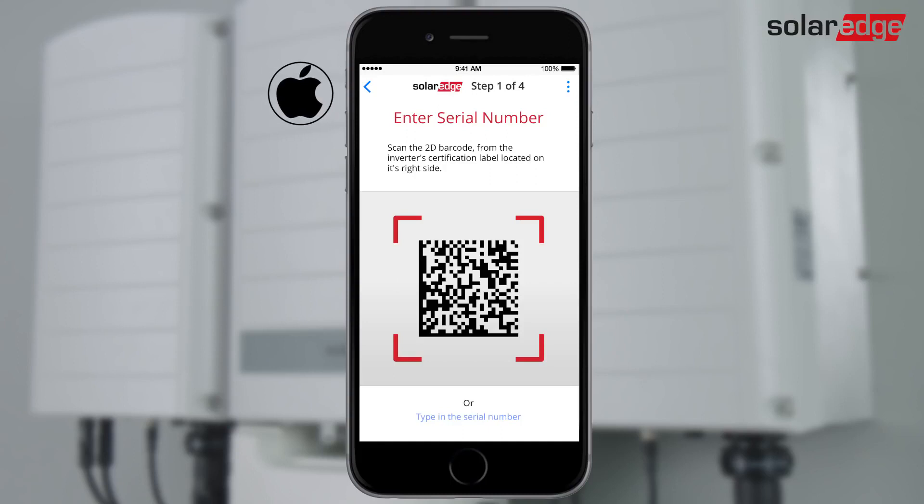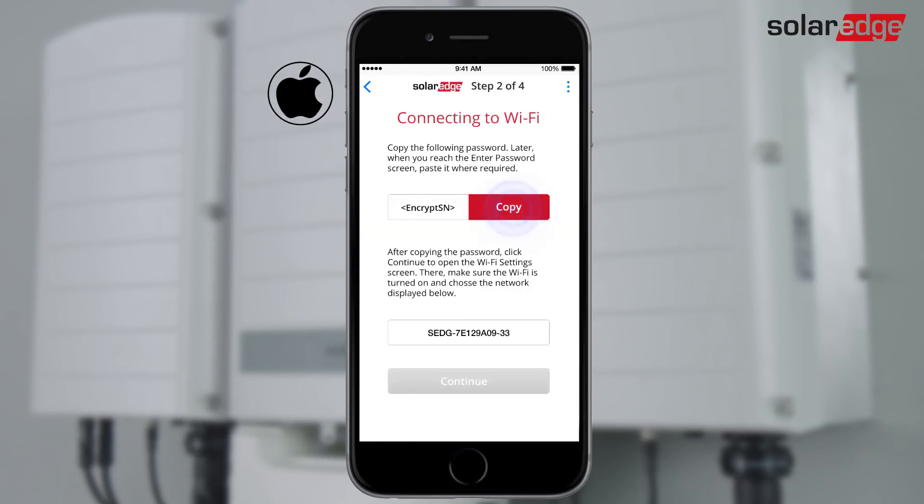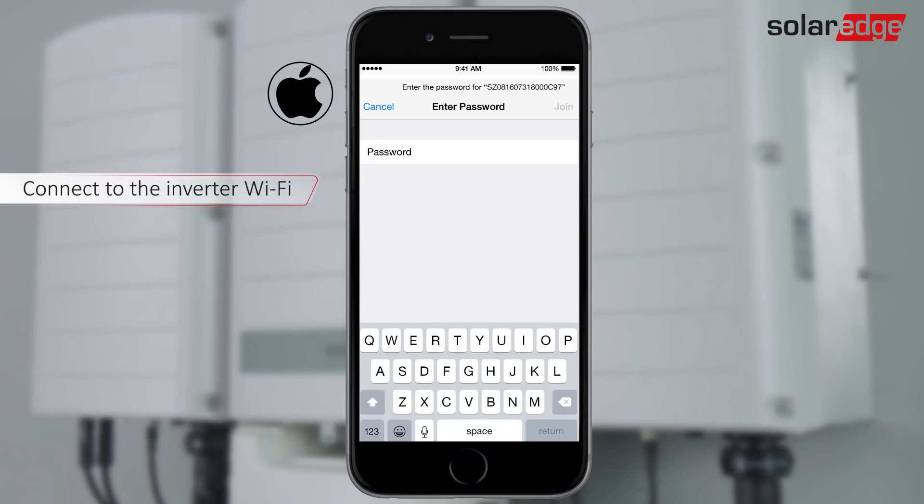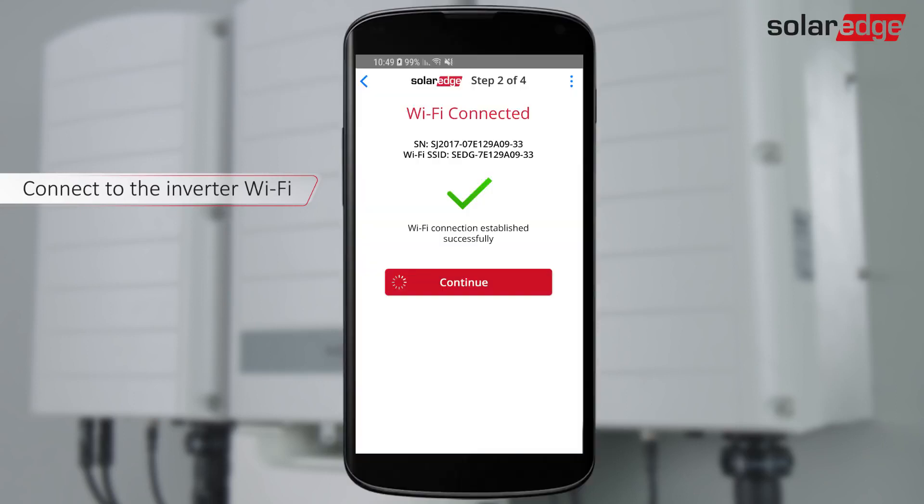For an iPhone iOS device, scan the inverter barcode. Tap Copy to store the Wi-Fi password. Tap Continue to open the Wi-Fi settings screen. Make sure Wi-Fi is on and choose the network name that corresponds to the inverter serial number. Turn on the Ask to join networks option and paste the password. Setup creates a Wi-Fi connection.